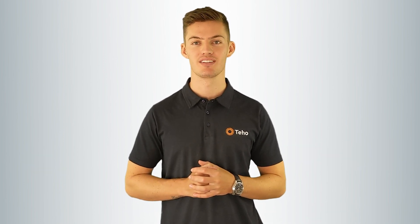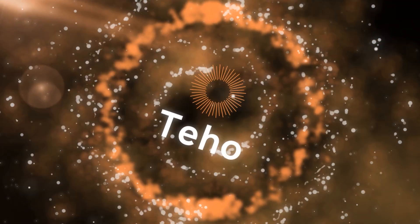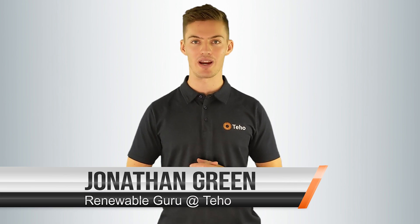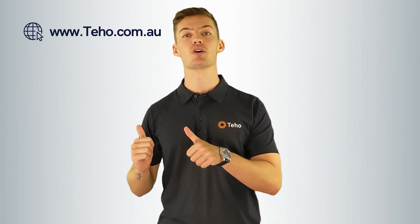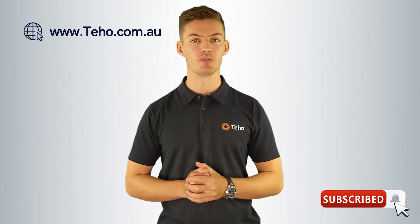Up next, how to pick the right size solar battery. Hi, I'm Jonathan Green from Teho, the place where Australians save time and money as they make the switch to renewable energy. Check out our website for more information and subscribe below for some more great renewable energy content.